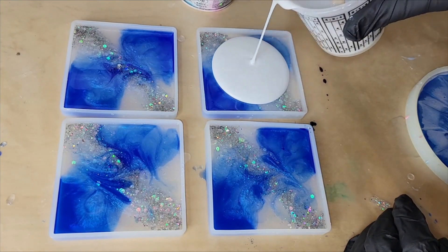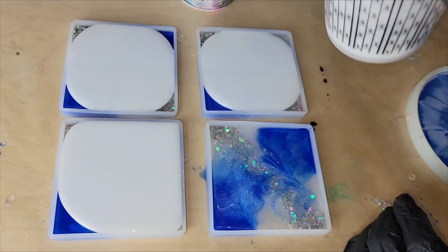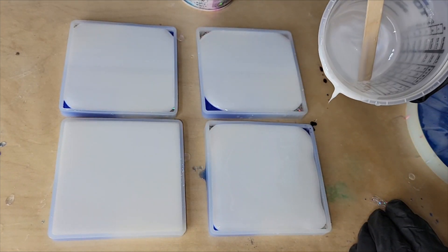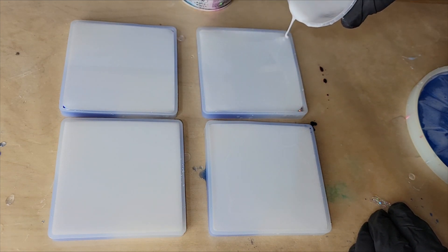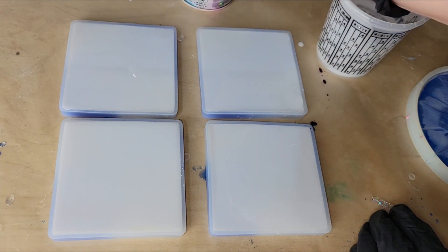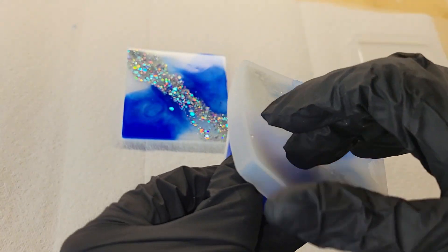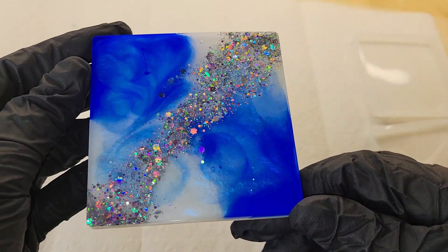I'm using angel white epoxy paste for this. Looking back, I wish I would have filled my molds up with clear resin because I really liked how they were looking from the top side. But I did go in with the white because I wanted to show you that adding a white backing layer really makes that first layer of pigments pop and makes your colors a lot more vibrant. That said, I'm not super crazy about how this set turned out on the bottom side, so looking back I wish I had just gone in with clear. But it is what it is — I still think they're kind of pretty.